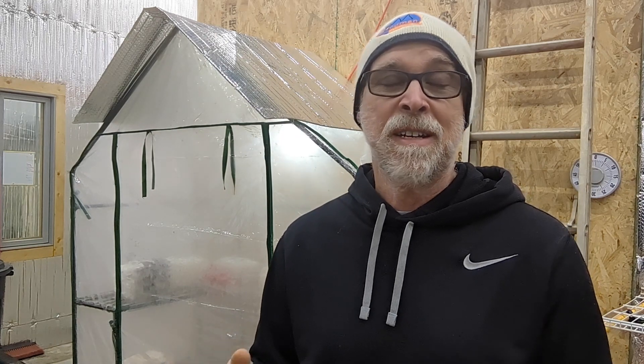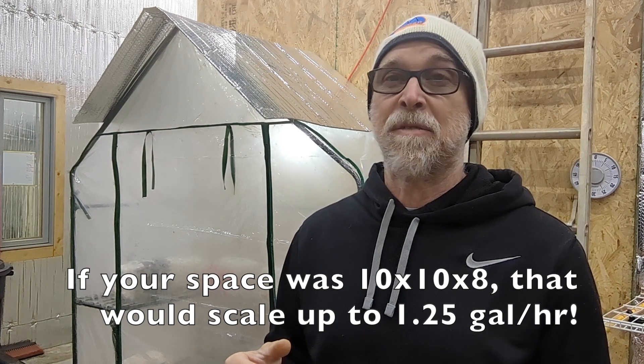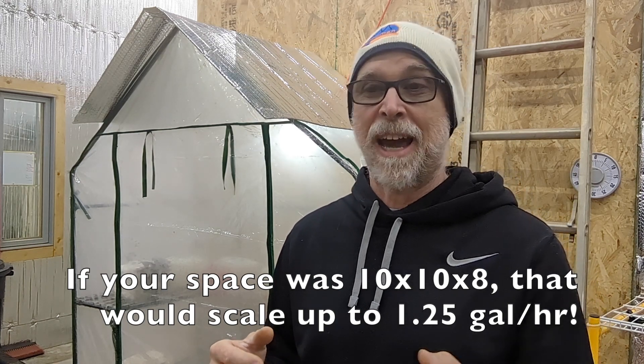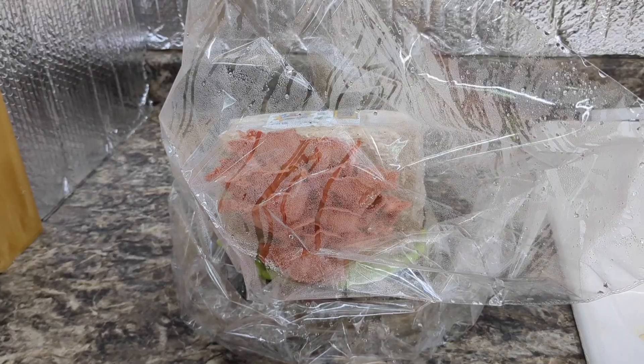I ran the numbers for this little 40 cubic foot grow chamber and found that in our current conditions, it needs to add an extra cup of water every hour to get the humidity where it needs to be. A cup of water doesn't seem like a lot, but that's still going through a gallon every 16 hours — a gallon and a half a day in this small space.